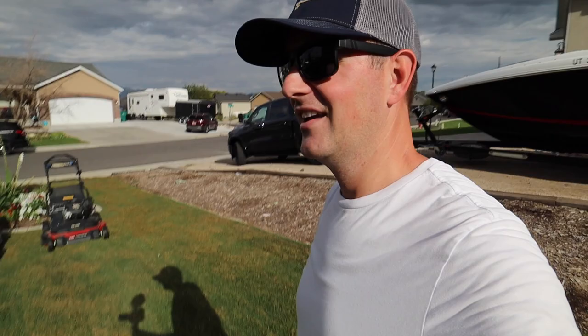I think I made a sufficient mess out here, and now it's time for cleanup. Normally what I'll do is take the Toro Time Master — this big guy over here. It's got a lot of power, it's got a wide deck, and I can knock this out in a matter of minutes and get everything up pretty easily.